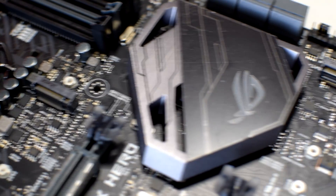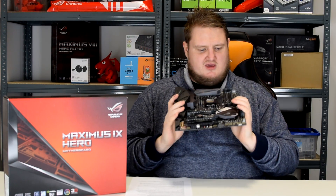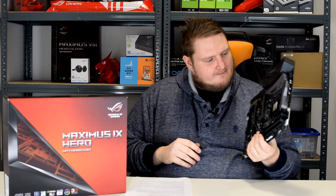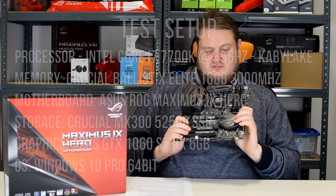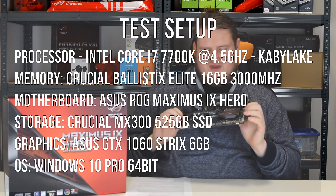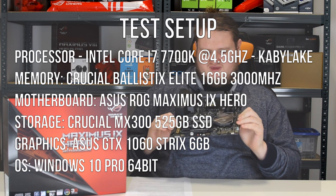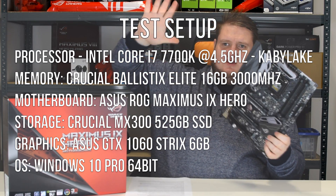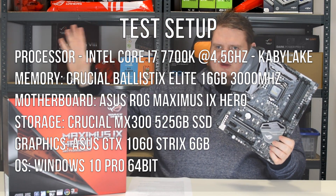It's a very nice looking board. It doesn't have the ROG armor like the Formula and the Code, but this is relatively cheap compared to those two boards. We're going to be testing it with Intel's Kaby Lake i7-7700K processor and 16GB of Crucial RAM — the test setup is right here.